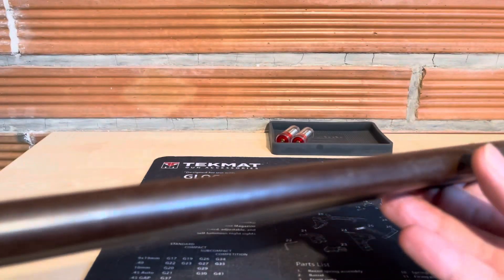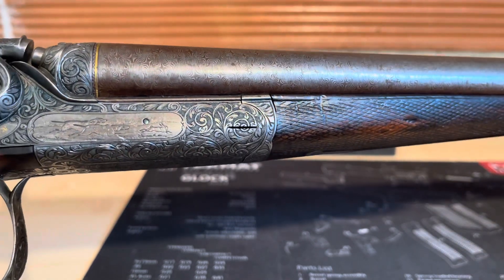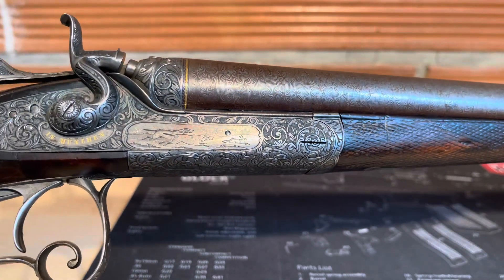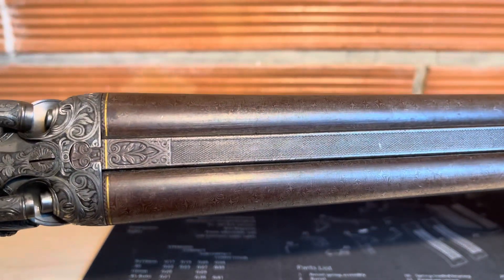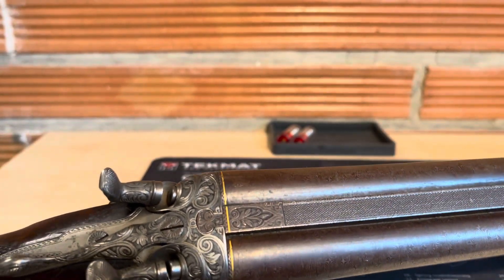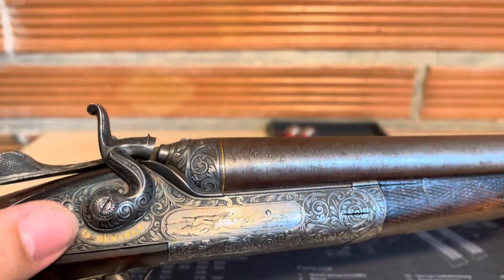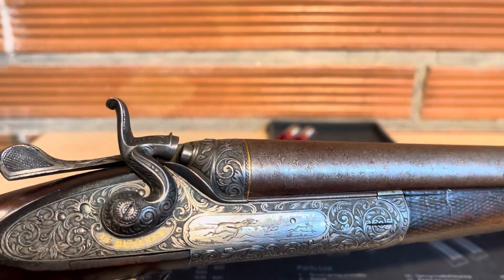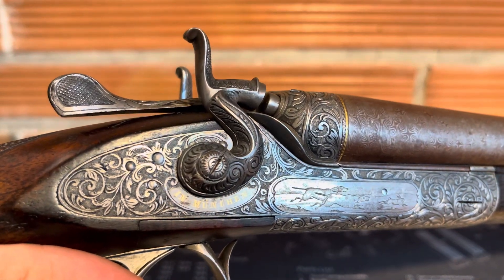This shotgun is 120 cm long. These parts are with gold, and the name of the producer and the town in Germany is also in gold.